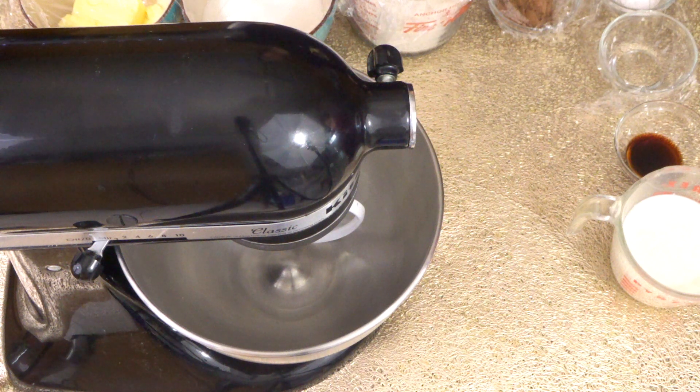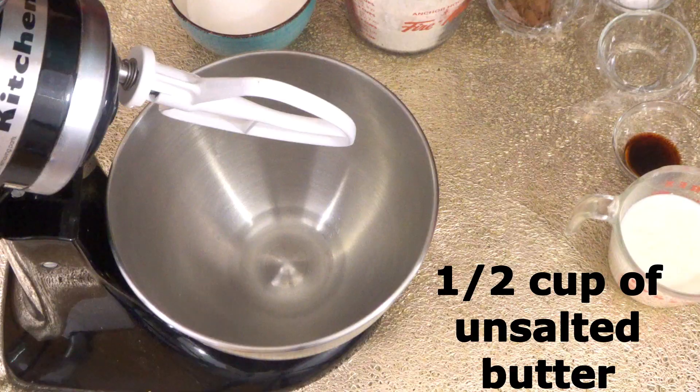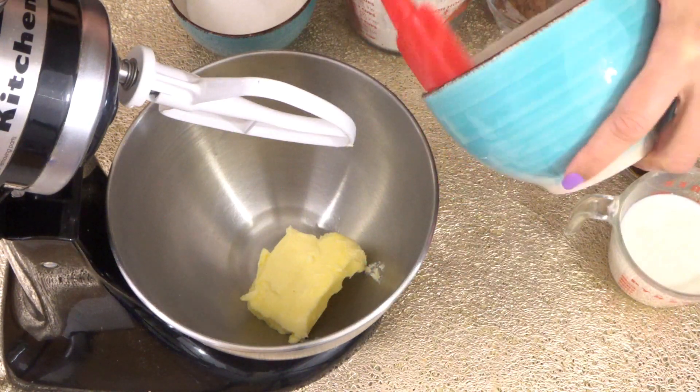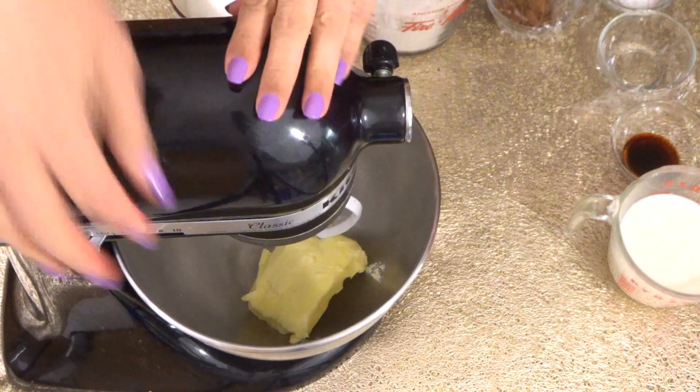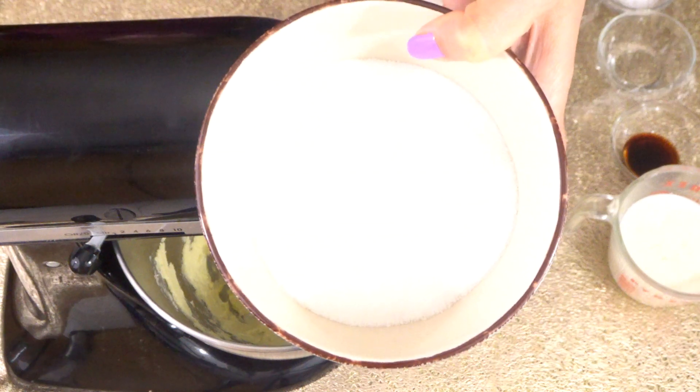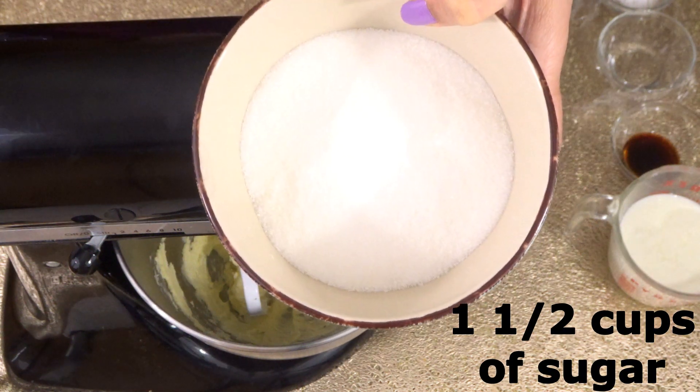Hi guys, welcome back to Let's Cook with Honey. Today we are going to make red velvet cake. We need half a cup of unsalted butter and we are going to mix this until our butter is nice and soft. Now we are going to add one and a half cups of granulated sugar.